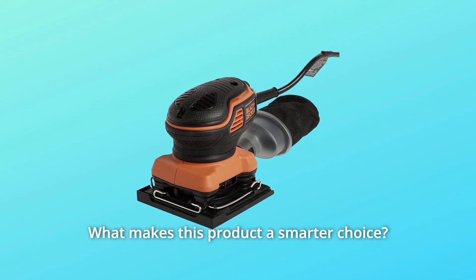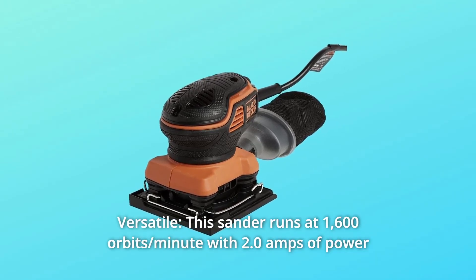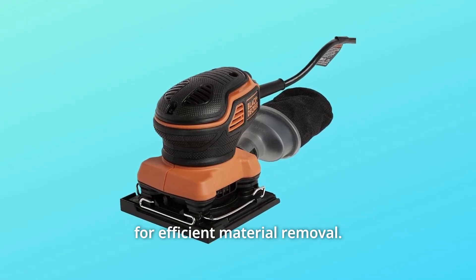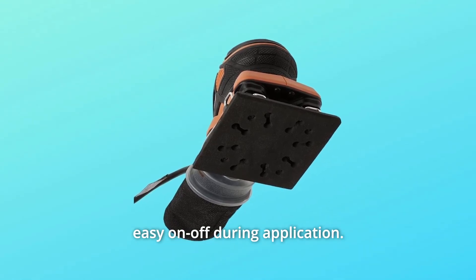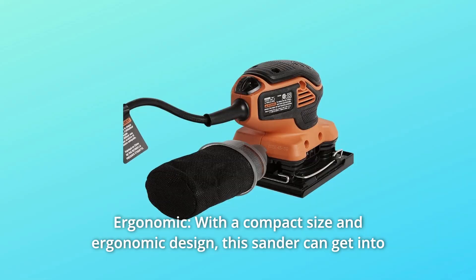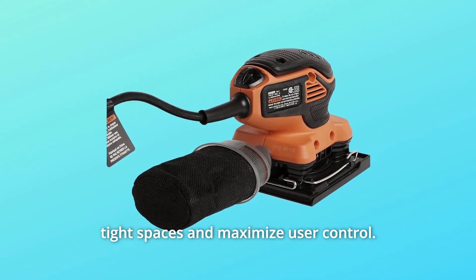What makes this product a smarter choice? Number 1: Versatile. This sander runs at 1,600 orbits per minute with 2.0 amps of power for efficient material removal. Number 2: Convenient. This sander features paddle switch activation for easy on-off during application. Number 3: Ergonomic. With a compact size and ergonomic design, this sander can get into tight spaces and maximize user control.